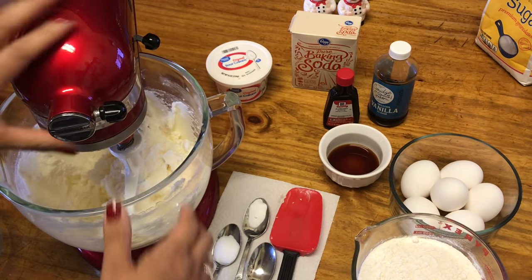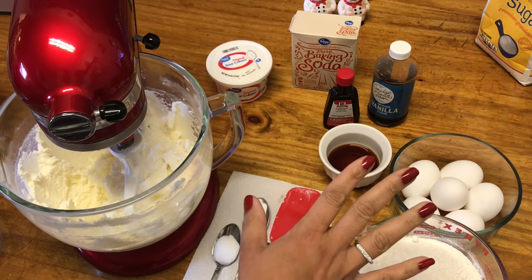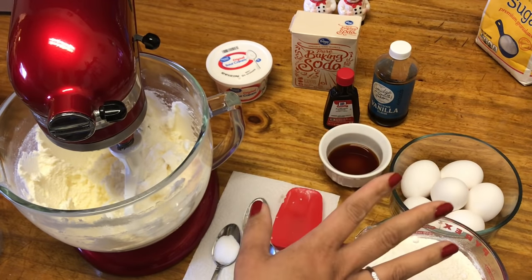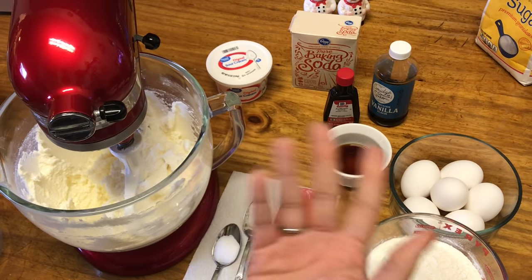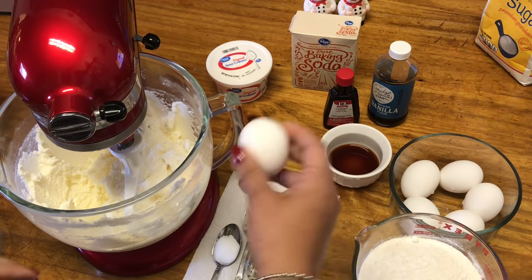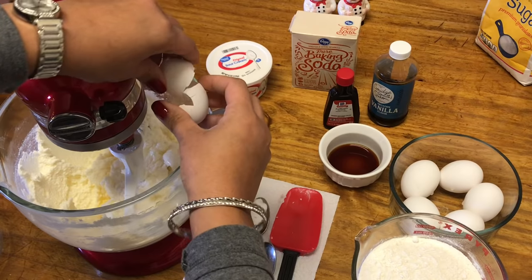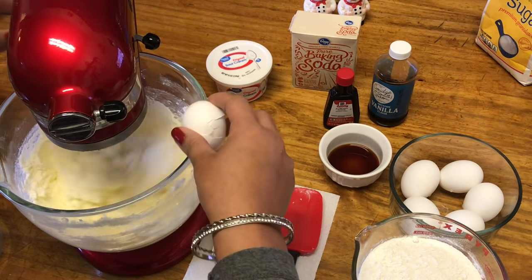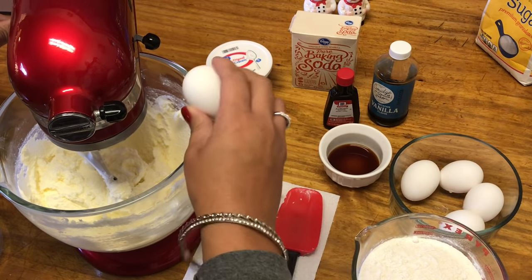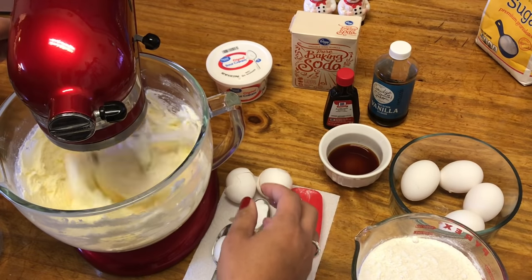That's been a good four minutes — it is good and creamy. Now I'm going to add in one egg at a time. You do not want to add more than one egg at a time because butter and eggs don't mix well together, like oil and vinegar. They need to emulsify properly, so put them in one at a time and let them incorporate correctly. I crack my eggs right into the bowl — I know some people say not to, but I haven't had a problem with shells. So add your eggs one at a time, leaving the mixer running.